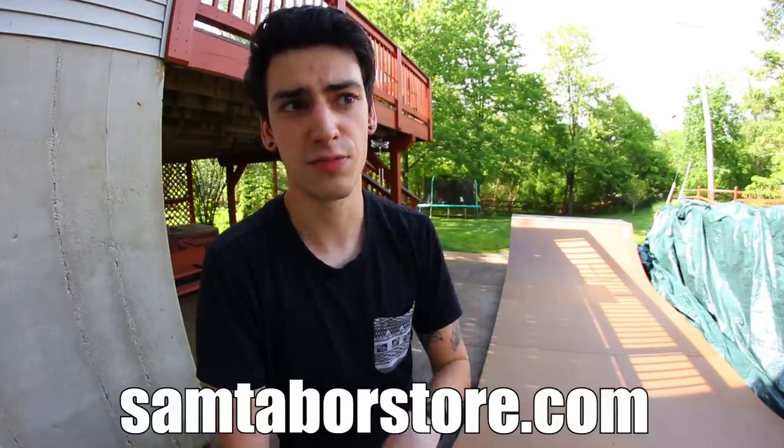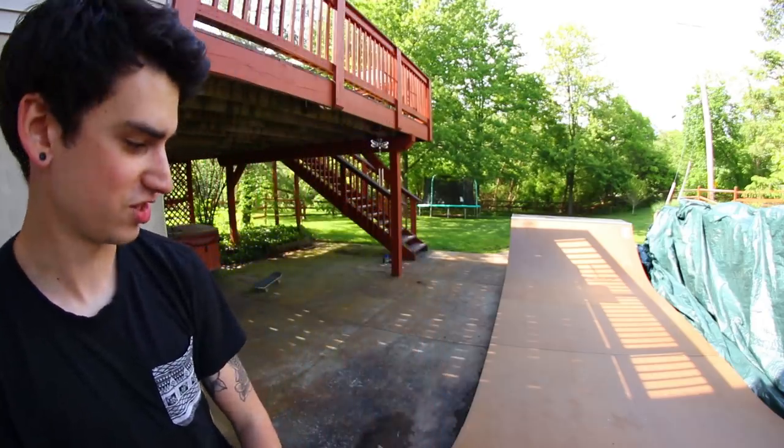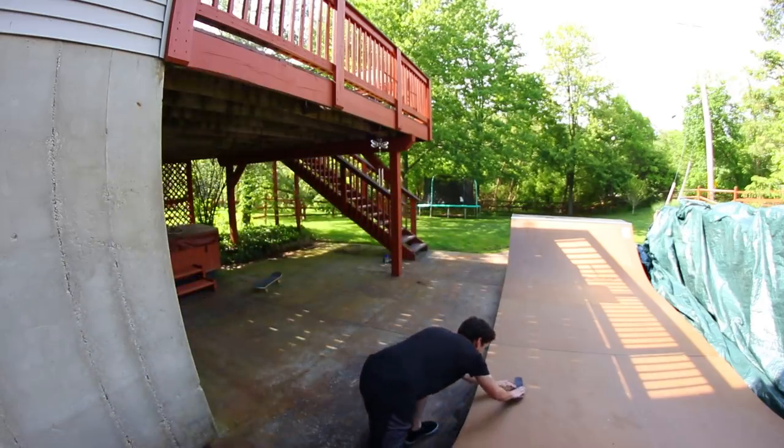Alright guys, that was 10 tricks on a handboard on my mini ramp. That was tough - really fun, but pretty tough. Mainly it was tough on my lower back. I hope you guys enjoyed this video. If you did, give it a thumbs up, hit the subscribe button, click the notification bell to never miss an upload. I have a gaming channel - you can click the card right there and check it out. I also have a store at samtaborstore.com. Whenever I do these videos, I always ask you guys what tricks I should do - pay attention to the community feed. Also, to flat - I'm going to kickflip to flat. I actually did it and I don't know if you could see it, but I did. You're going to have to believe me.